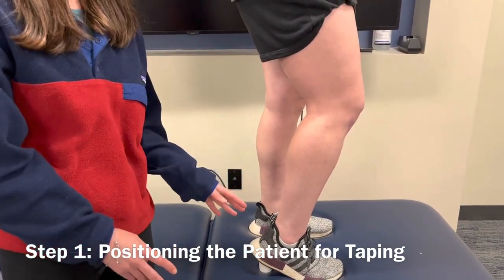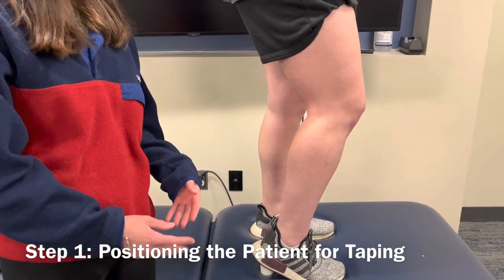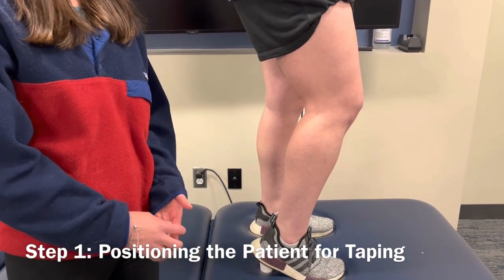With the taping technique, you want to ask your patient if they have any skin allergies or sensitive skin in general. And if they do, you want to use a hypoallergenic taping.